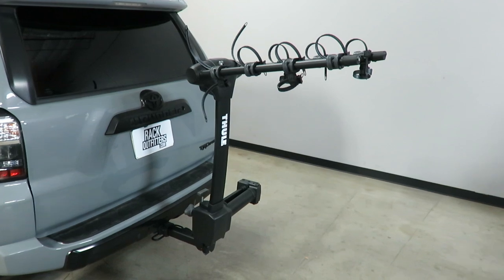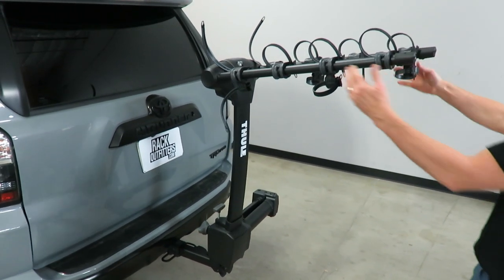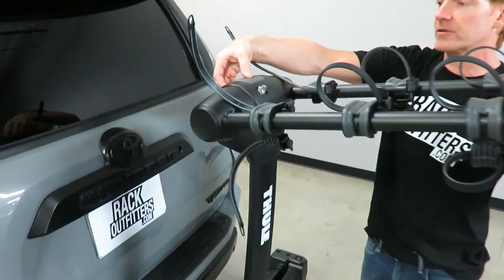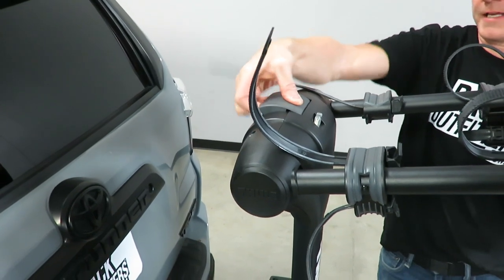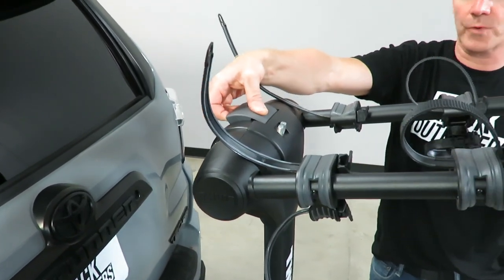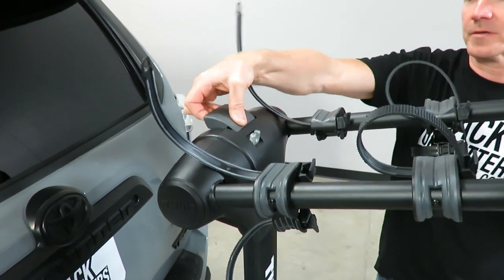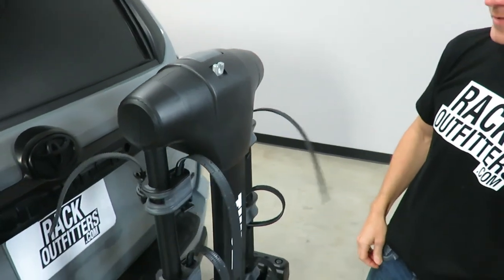I'll go ahead and move the bike off to the side. Now when we want to lower these arms in between uses, there's a gray handle here that we simply lift up on. You'll notice that I can't get it all the way up because of the weight of the arms, so I'm going to push up on the arms slightly, and then that allows me to bring the rack arms downward.